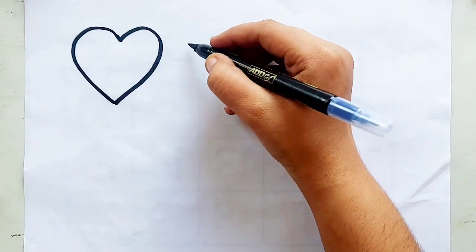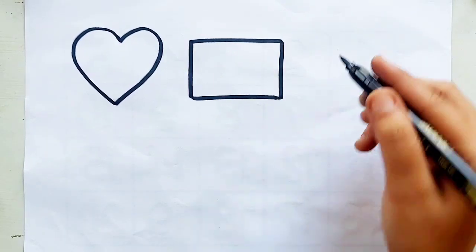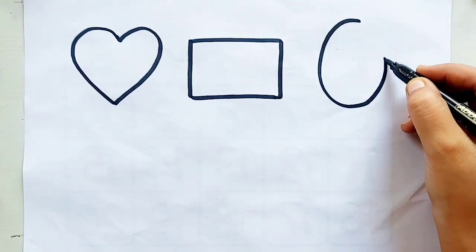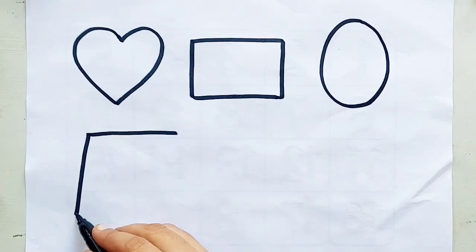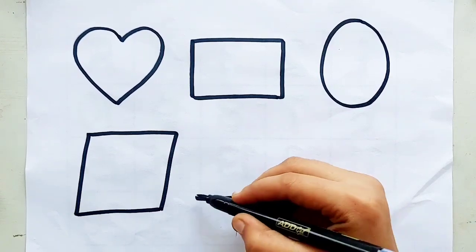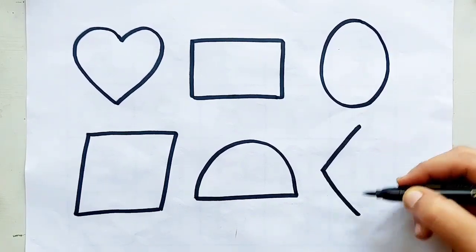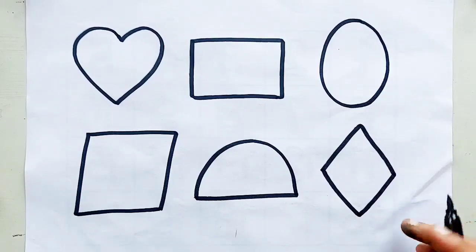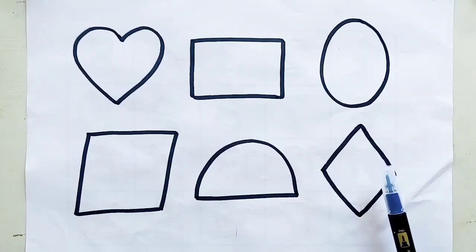Heart, heart, rectangle, oval, like a diamond in the sky. Parallelogram, semi-circle, rhombus. Heart, rectangle, oval, parallelogram, semi-circle, rhombus.